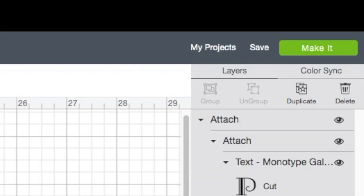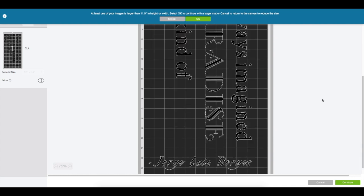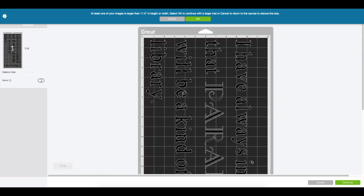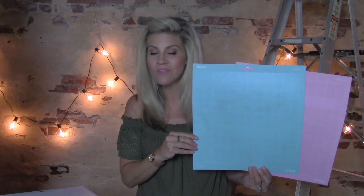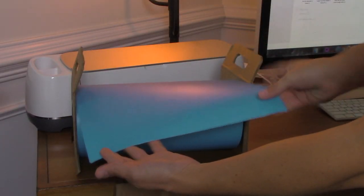Up at the top right corner of the screen, click Make It — this brings up the cut preview, which looks perfect. Even though the author name is in the wrong place for how it'll appear on the sign, that's okay because I can trim it off and place it separately. The program alerts me that my image is bigger than 11.5 inches, which is fine — it just means I need a longer mat. I click OK, then Continue. The Cricut comes with 12 by 12 inch mats, but those aren't big enough, so I need the 12 by 24 inch light grip blue mat.